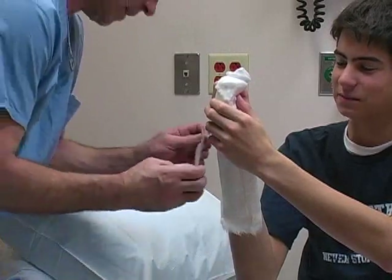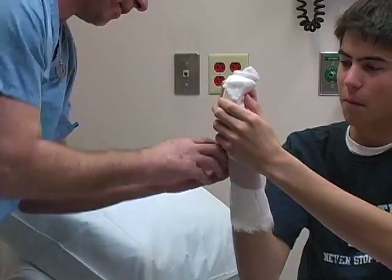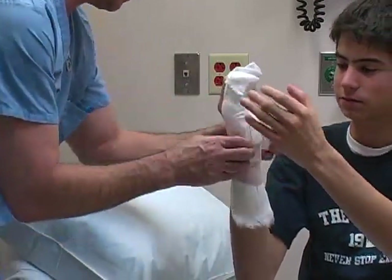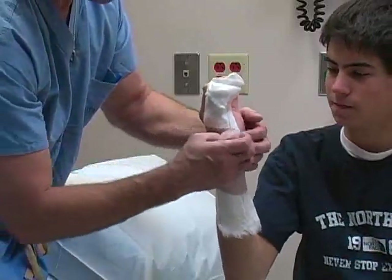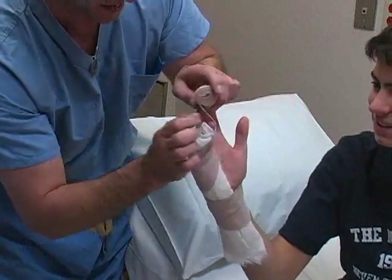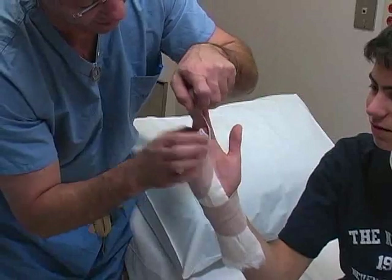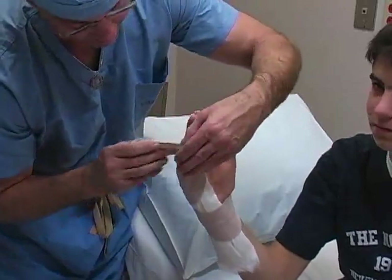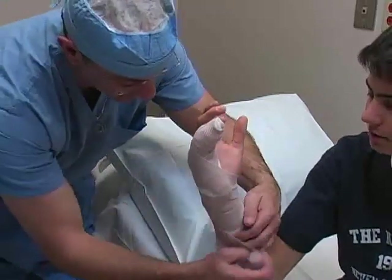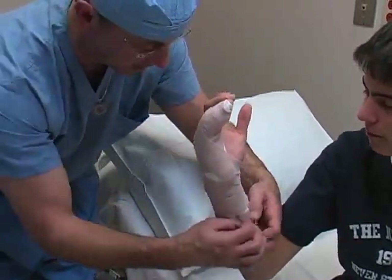Use 2- or 3-inch elastic bandages to secure the splint to the patient. In this example, the elastic bandage is first wrapped along the mid-portion of the splint to keep it in place. Subsequent wrapping occurs in the usual distal to proximal fashion. Note that the wrap involves the ring and little finger, leaving the others free.